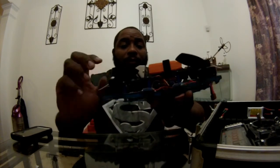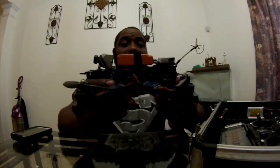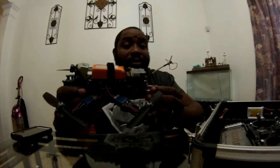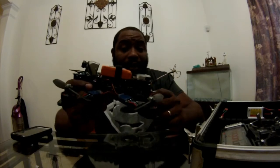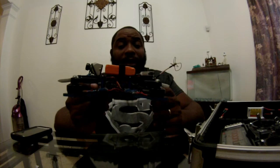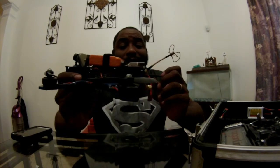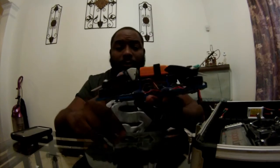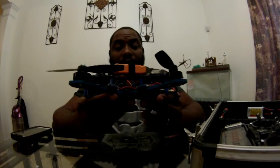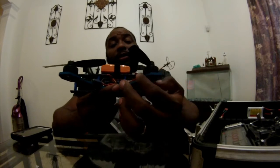I'm running Squid motors on it, HQ bull nose props, and White Spy Blue 12-amp ESCs. This joker is fast — when I say fast, it's fast. My first time flying it was actually the day I picked it up from him, and I got used to it pretty quick. It cuts corners real quick with no blowouts. I'm running BLHeli software on the ESCs.